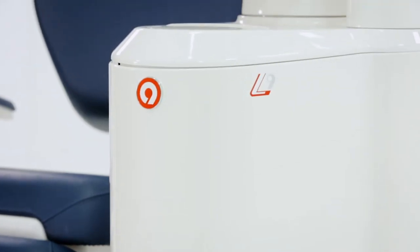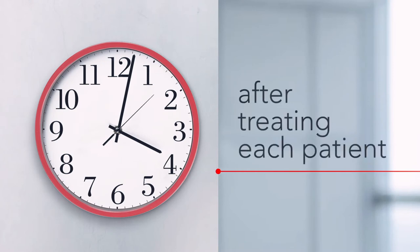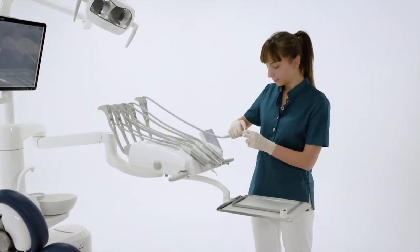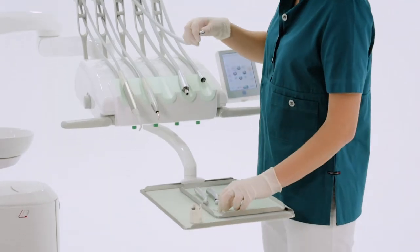At Antos, the focus is on the patient's well-being and on hygiene-related issues. In this video, we will show procedures and systems to ensure hygienic conditions in the surgery at different times of day.